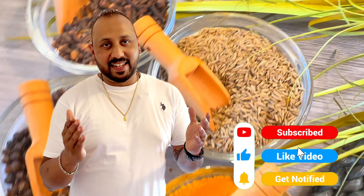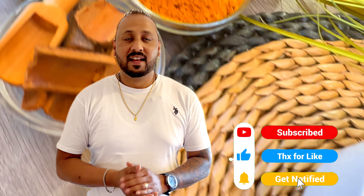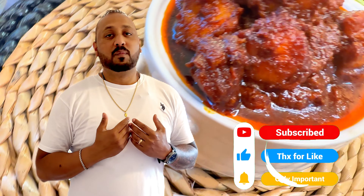Friends, if you have liked our recipe, please show us some love by liking, sharing, and subscribing to our channel. Until then, stay safe. God bless you all. Adios!